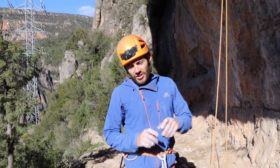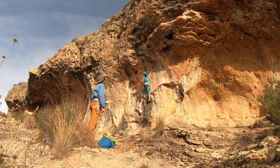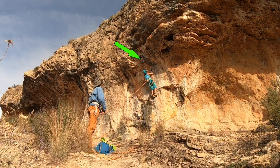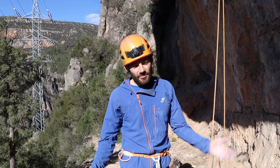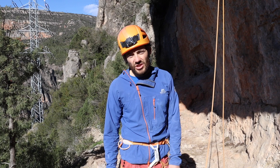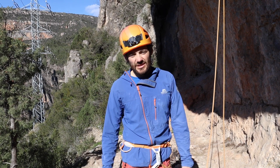If the second bolt of the route was also quite spaced and there was a risk of a ground fall if I fluffed up clipping it, I would potentially clip stick the second bolt as well. For me, sport climbing is all about climbing as safely as I can, so if there's a danger or a risk of potentially decking out, I'm just going to use the clip stick to get the rope in before I leave the ground — makes it nice and safe.